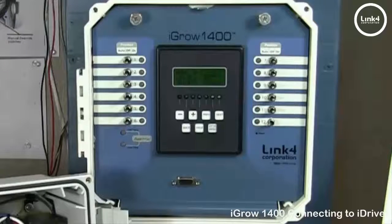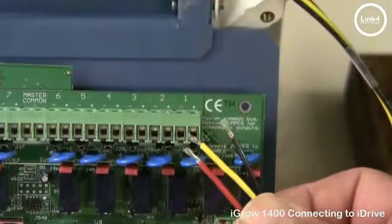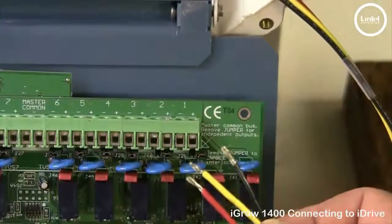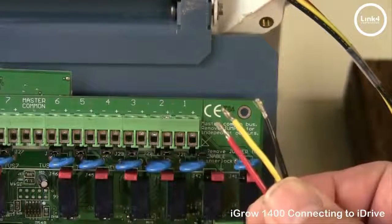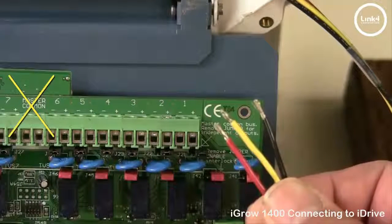To do this installation, we need to power down the controller and open it, exposing the PCB on the back side. With the 1400, you can do a wet or dry contact installation. For this example, we will be doing a dry contact installation, which will allow us to isolate our equipment and use the iDrive transformer, not the master common from this controller's existing setup.